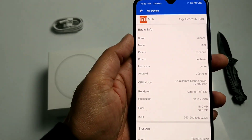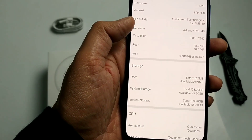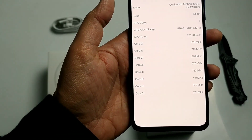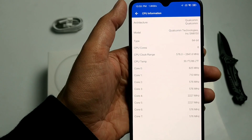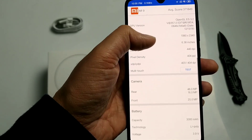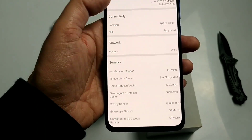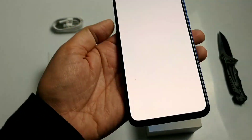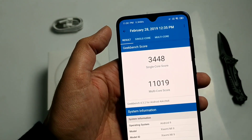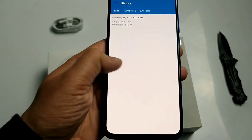Now let's look at benchmark scores. The AnTuTu score is 369,547, which is very high for Snapdragon 855. The phone shows Android 9, a 6GB RAM variant with RGB. Geekbench scores are: single core 3,448 and multi-core 11,019 — a great score.